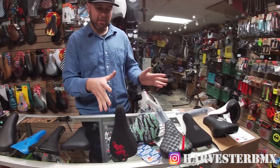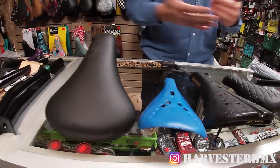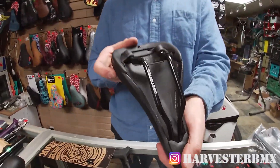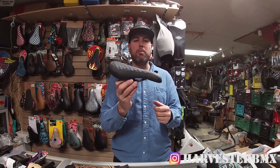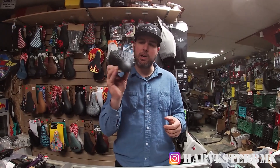Now we're going to move on to stuff that's slightly old fashioned, but some guys might still use. This is the Odyssey Mike Aiken seat — railed. You might want to put this on more of a mid-school or old school build. And if you really like railed seats, you could still run it on your new bike as well.